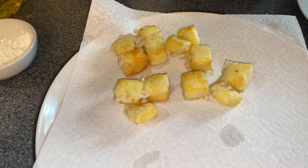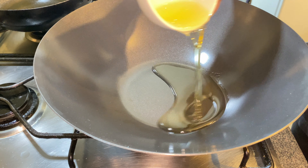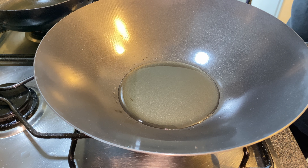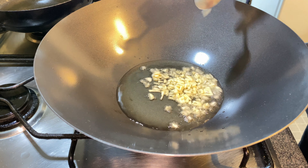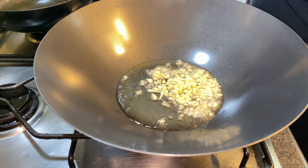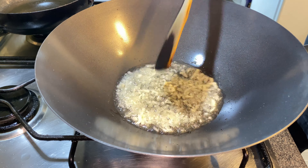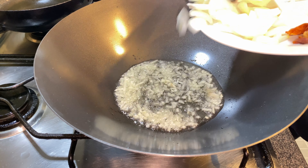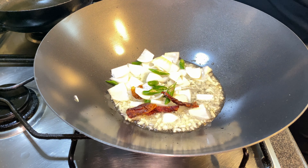Coat all your paneer and fry it. Now in a wok — you can use the same oil that you fried your paneer with — add your garlic. You can use more garlic if you like; it just gives it that nice flavor. Give it a good fry, then add your onion and chilies. I've used red chilies and green chilies.